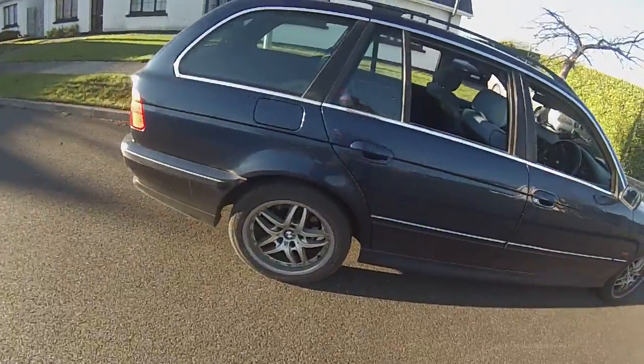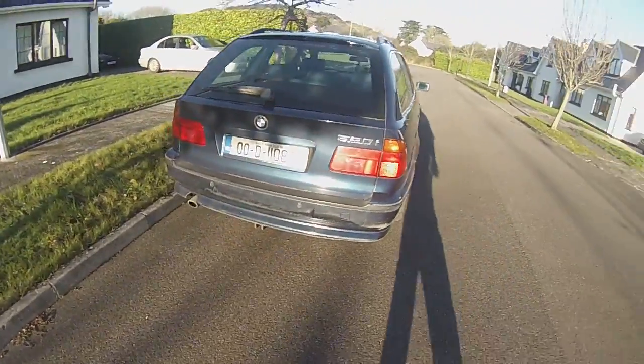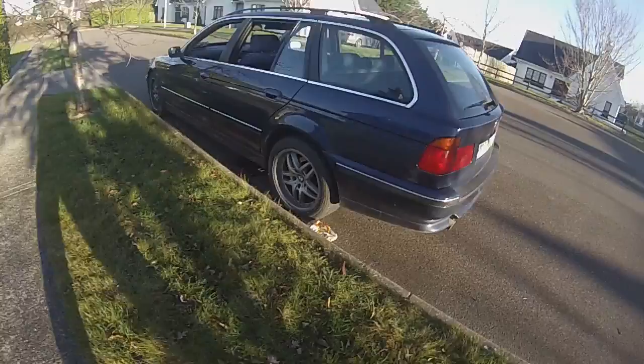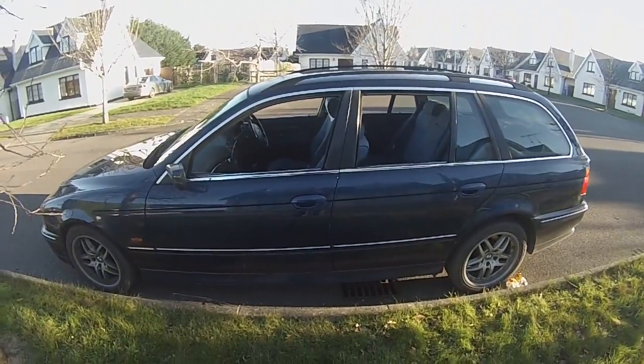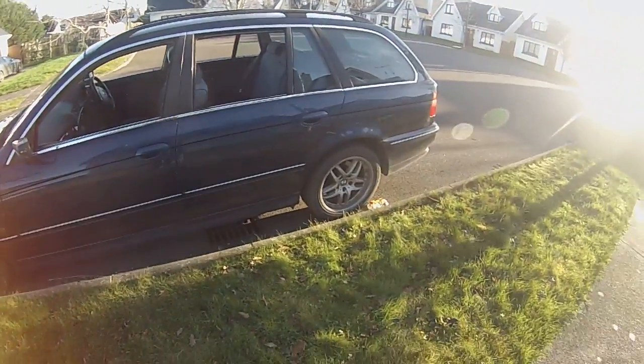Quite a nice car, drives very well - picked her up for very little money recently and we have some interesting plans for this particular vehicle. Let's go inside and have a look at some of the parts that have just turned up.